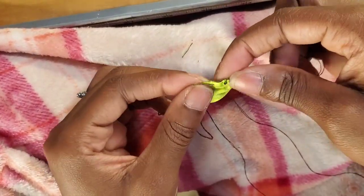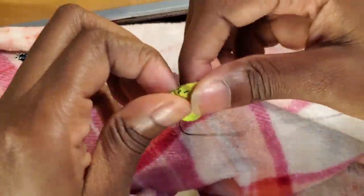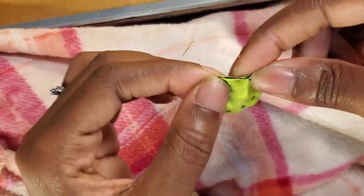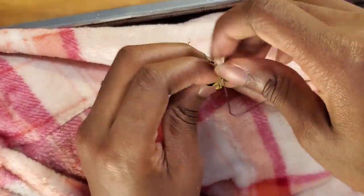Hi everyone, it's Impulsive Libre, and here we are making the hands for my little bendy dude. Now in this video, I'm only going to show how I put on one hand. I decided to make the hands be the black and green speckle he has on his back, so I felt like that'd be a good contrast.